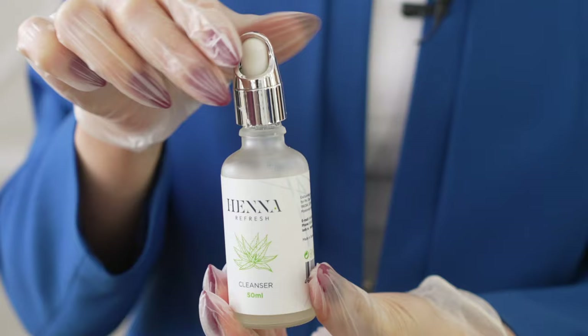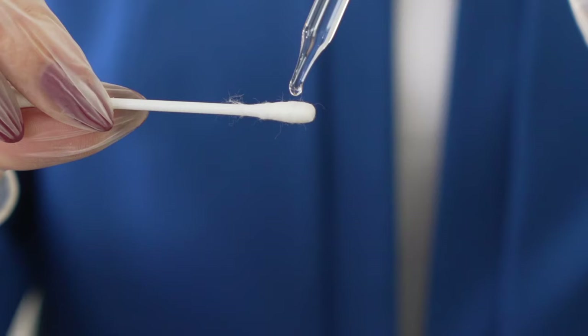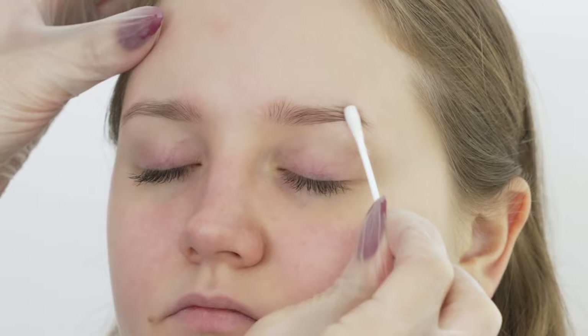We'll start the procedure with prepping the brow area. It's a very important step you shouldn't ignore because the final result requires thorough skin and hair cleaning. The very first step is cleansing the skin. I use the product cleanser to remove skin sebum — take a cotton bud and massage the brow area with the cleanser, then wipe it off with a wet cotton pad.